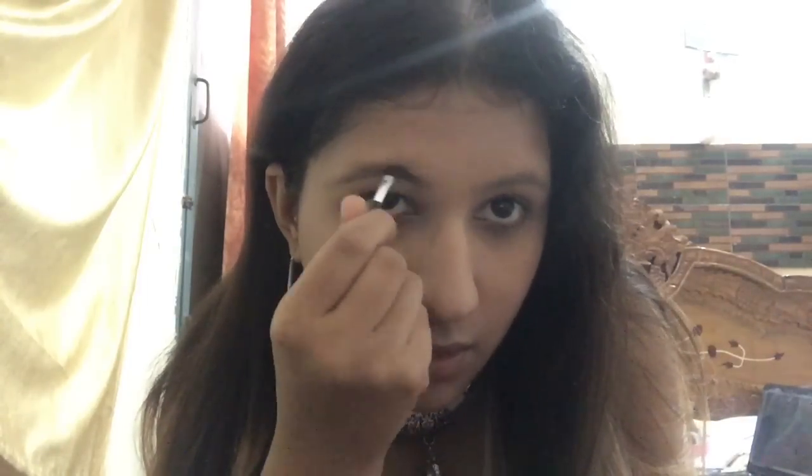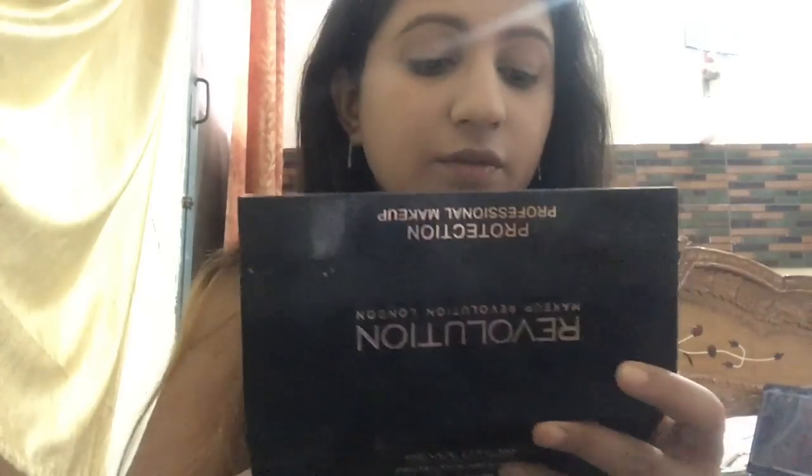I've already applied my foundation and now I'm going to use this NYX eyebrow powder kit and apply the brown color on my brows. After I'm done with my eyebrows, I'm going to apply this concealer from the Makeup Revolution London prediction palette on my eyelids to prime them up.